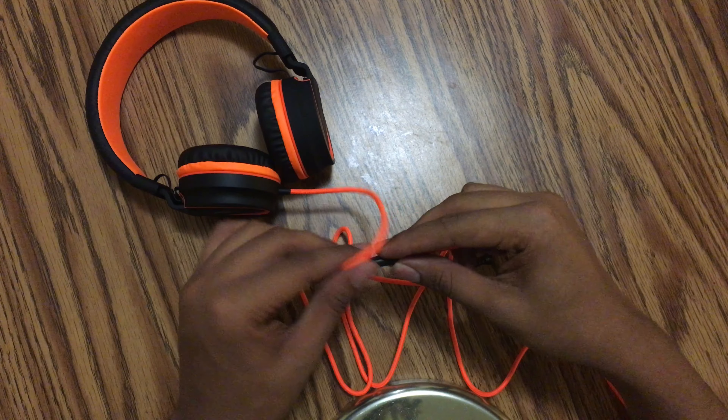It does come with a microphone and a play/pause button, which is nice to see. A link will be in the description below for these headphones if you want to check them out. These were four stars on Amazon, so let's just see how well they hold up. Anyways you guys, this has been Platform Tech and I'll catch you guys on the next one, peace.